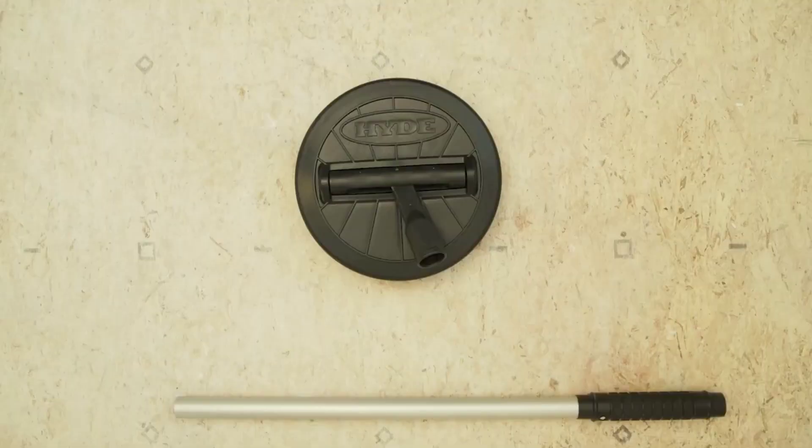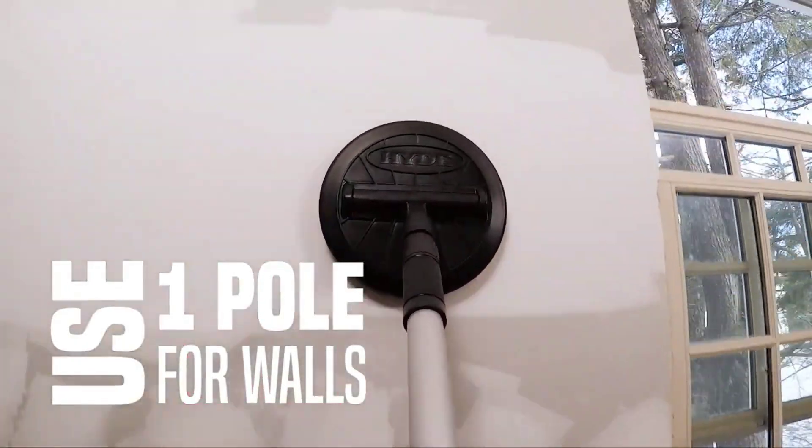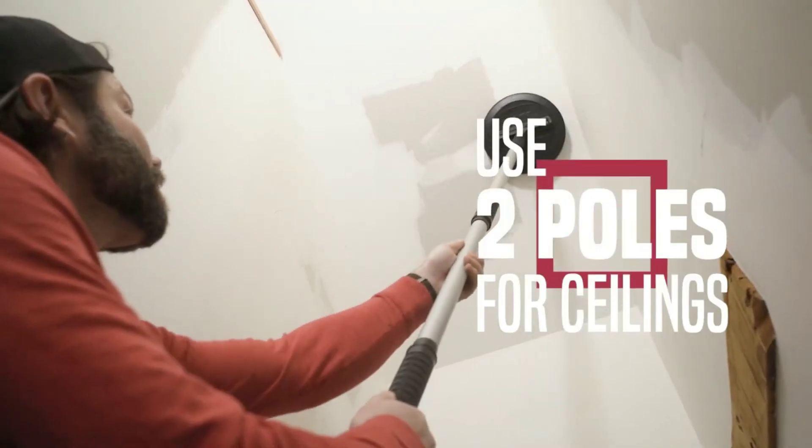The working diameter is 23 centimeters, and the set comes with a storage bag. The price for this tool is approximately $100.